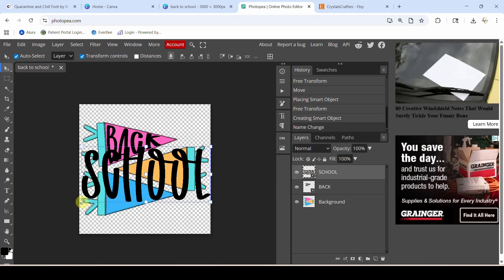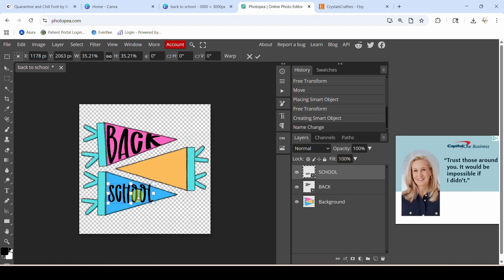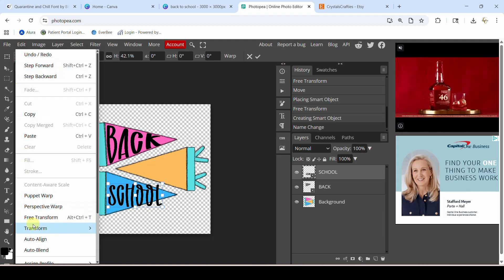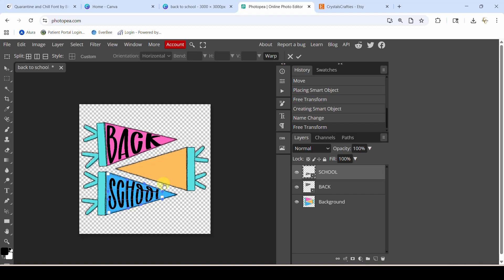Now let's size this to that bottom pennant — probably just a little bit smaller; I don't want to have trouble with that 'L' getting in there. Actually, I'm going to go a little bit bigger. While it is selected, come to Edit > Transform > Warp, and then we just start moving our little handles around. This one went better than the first one. I'm going to hit my little checkmark — done. That's that, and then you can get the word 'to' in there the same way.